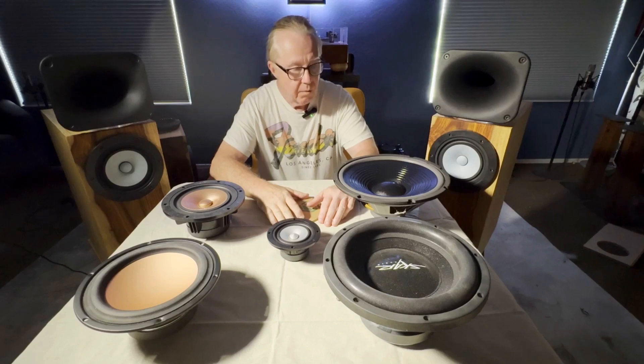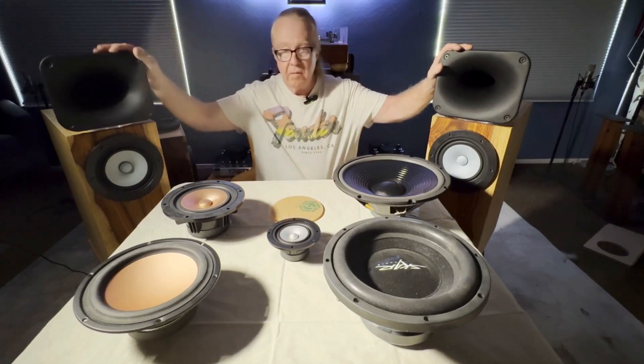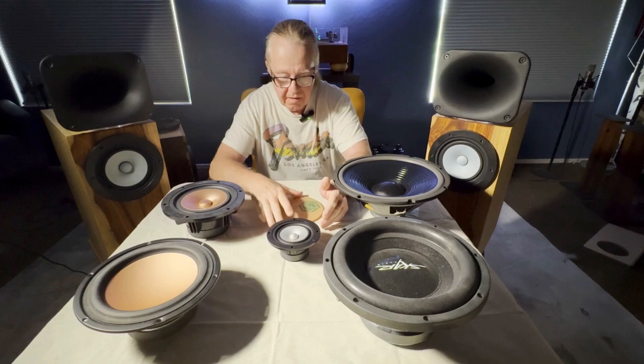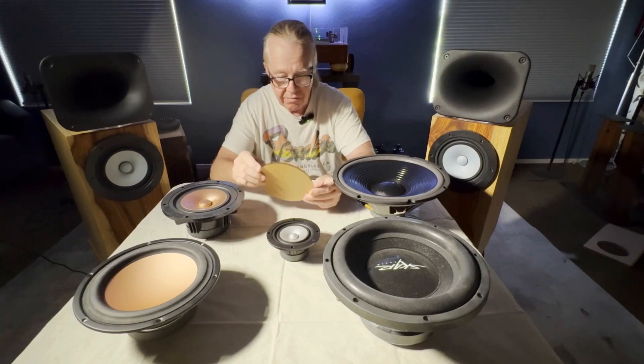For example, we cross over to our horns right around 2 kilohertz — say 1800 Hz for argument's sake. With that said, wavelength is important. The wavelength at two kilohertz is right around six and a half, six and three quarter inches.